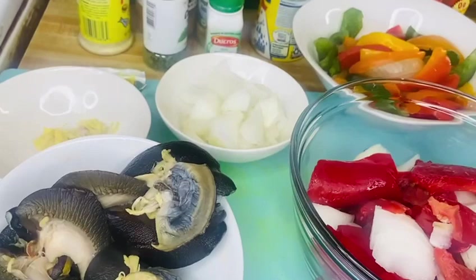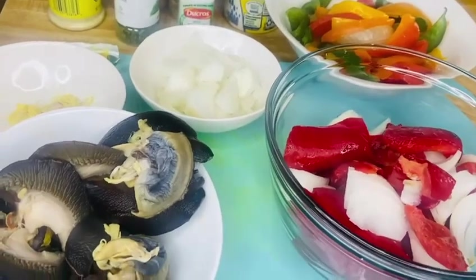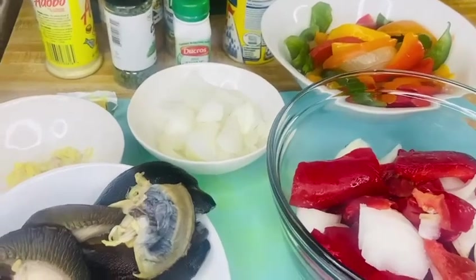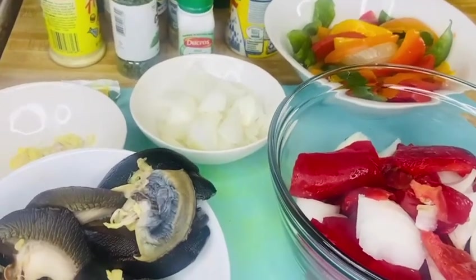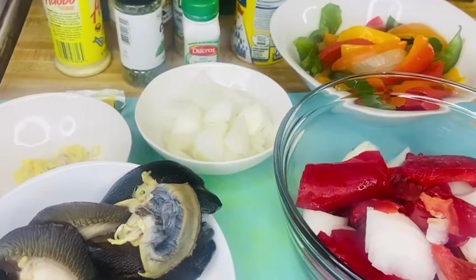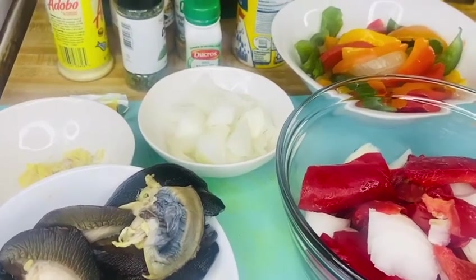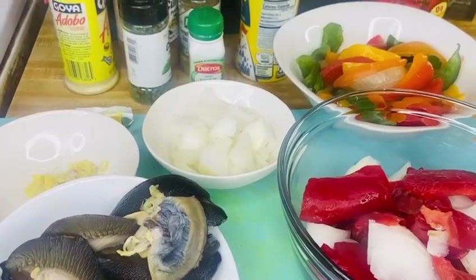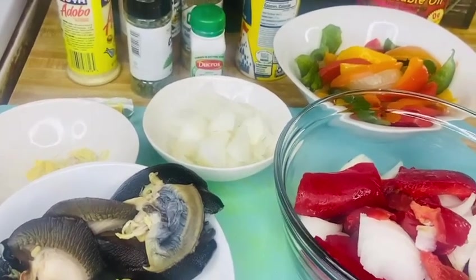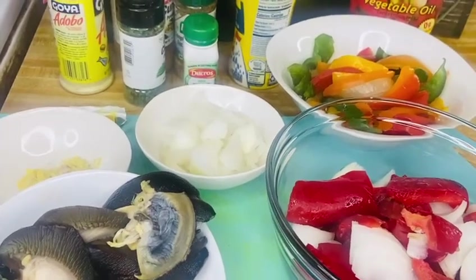Hey guys! In today's video we are making spicy snails and these are the ingredients — I will leave them in the description box. Let's get into the video. If you are new to my channel, god bless you. If you are my old subscriber that keeps coming back, I really appreciate you all, god bless you. For my new subscribers, god bless you, I love you — let's get into the video!